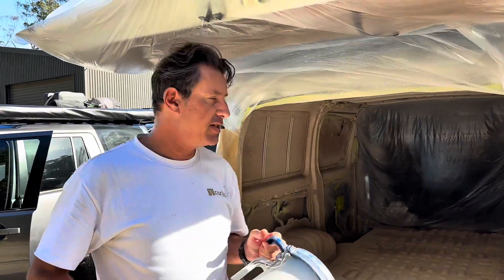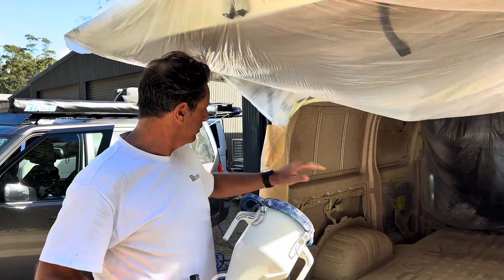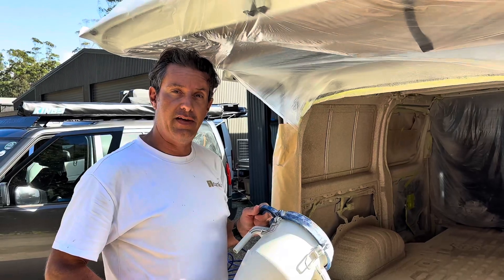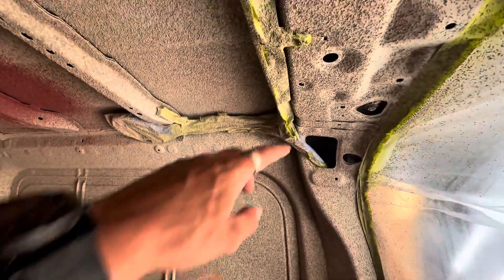Stefan here from Corkon. I'm with Jono today from Freedom Fitouts. We just started our first van application today. We did the first adhesive layer and now we're going to throw the filling layers in the van - another half an hour and we're all done. Super easy.